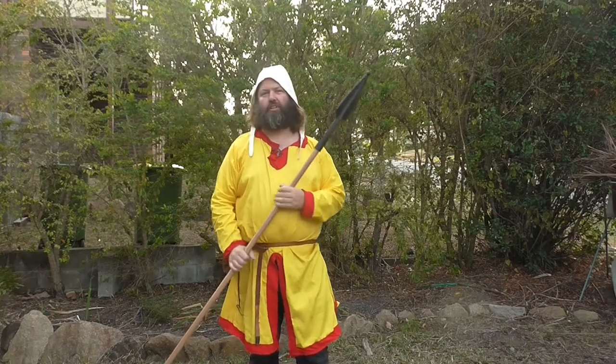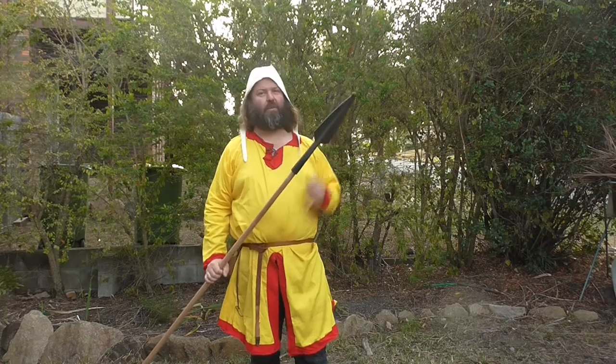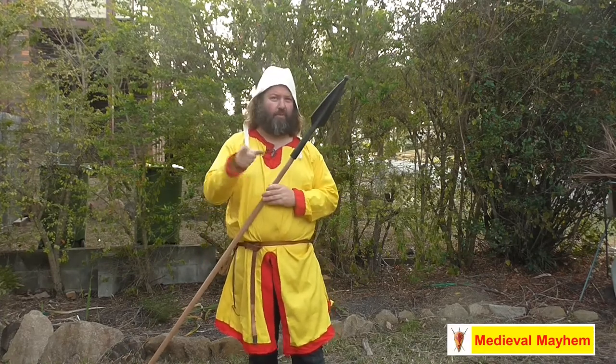G'day guys, today we're going to review the Cold Steel medieval training spear — that's this one right here.